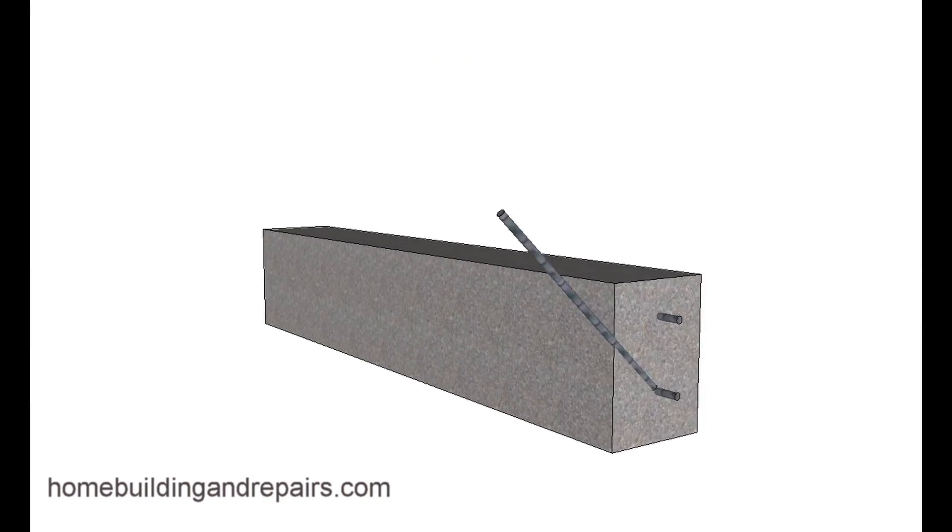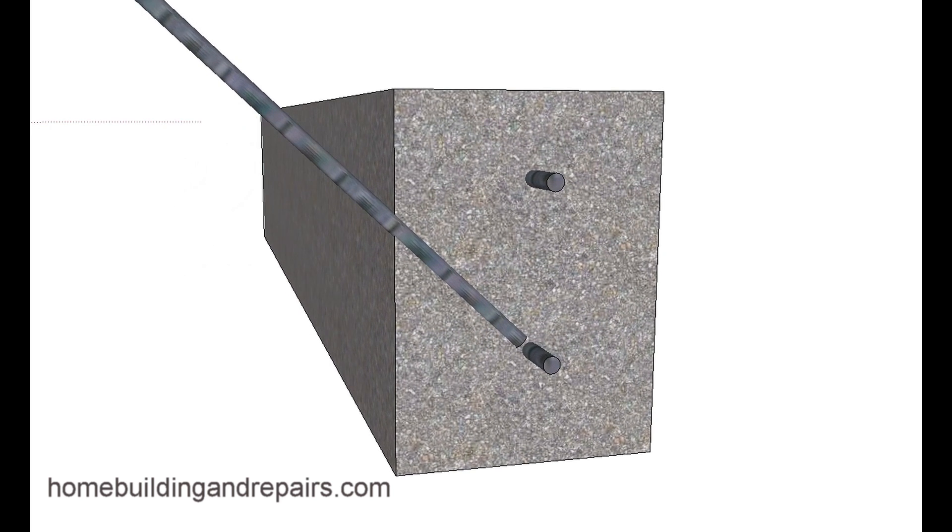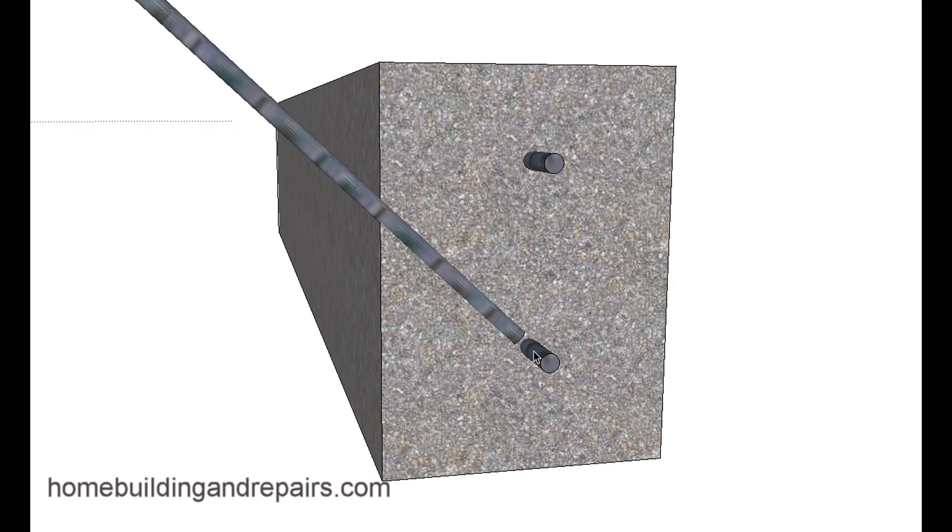Let's take a look at one of the problems you could run into — this is a problem I've run into more than once. As you're drilling your hole you could actually hit a piece of rebar. Keep in mind if you're drilling a six-inch long hole and you have a 12-inch wide footing, you could hit the rebar if it's off center, and it's hard to pour rebar perfectly in the center. So if you're drilling along and your drill won't go any deeper, it could actually be a piece of rebar.